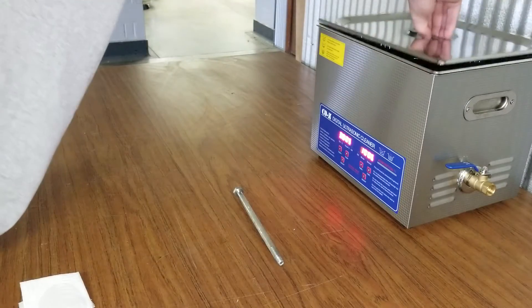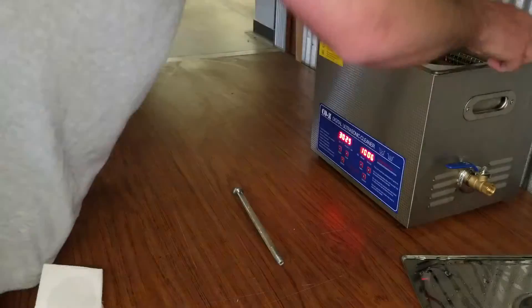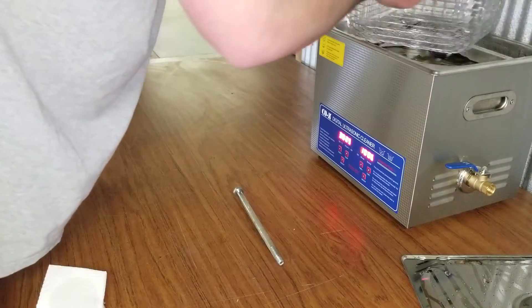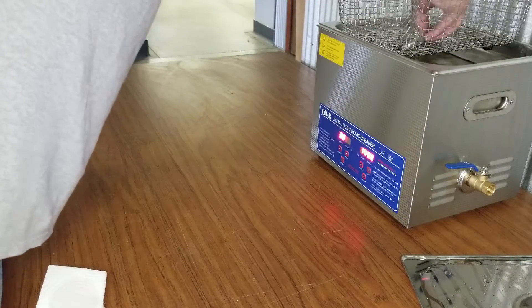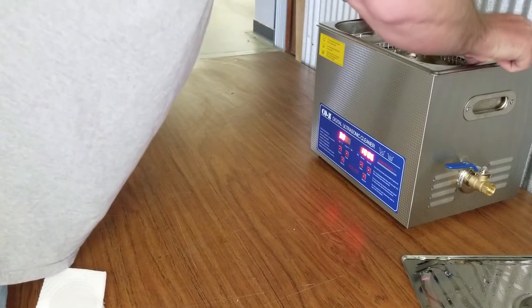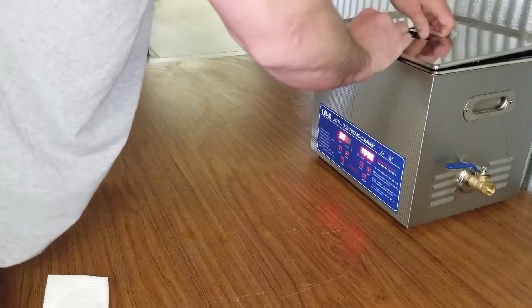We've been extremely happy with the success we've had using these. It makes it a heck of a lot easier and makes our life a lot better. So I'll set the bolt in there, drop it into the solution, and put the lid back on.